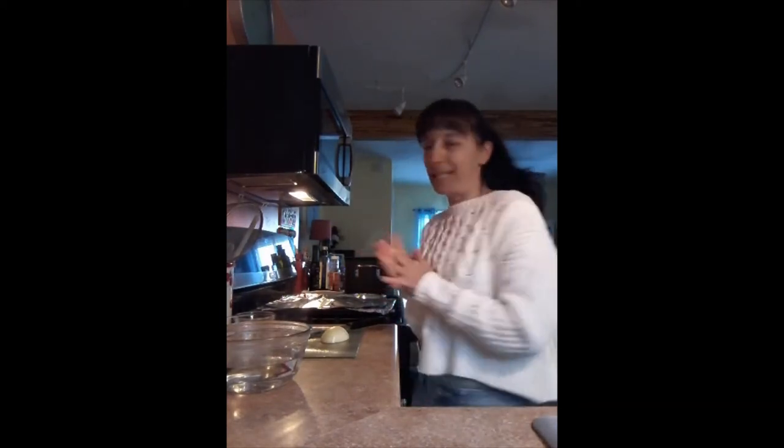Hello, everyone. Welcome back to my channel, Embracing My Joy. My name is Sharon. So I wanted to make a recipe for you today. Today I am making something really tasty, something that smells up the house to be awesome. It is butternut squash soup.